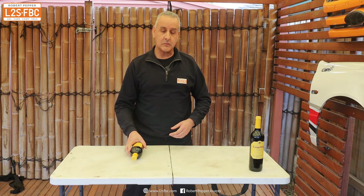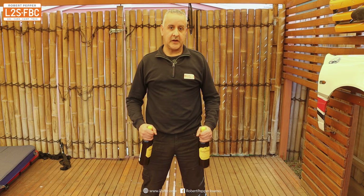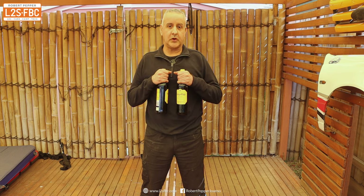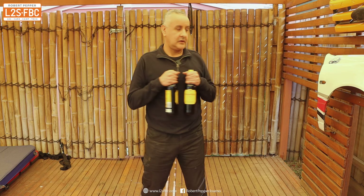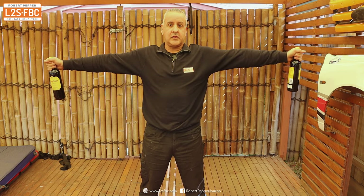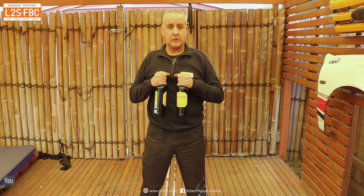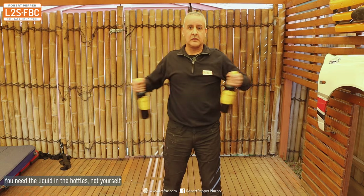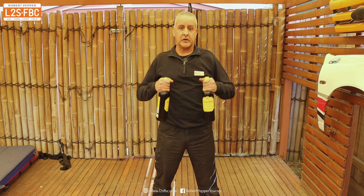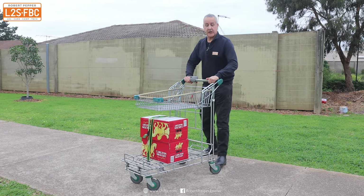This is where I get to look like an idiot in the name of promoting understanding of towing physics. Take your two bottles of wine, hold them close to your chest, and then twist your body left and right as far and as fast as you can. Then outstretch your arms and do exactly the same — left and right as far and fast as you can. You'll find that the two feel very different when the bottles are close versus when they're further apart.